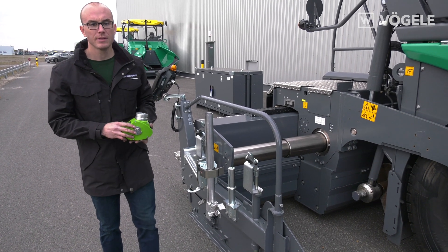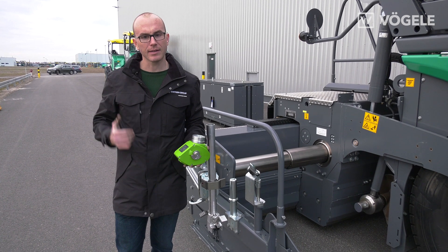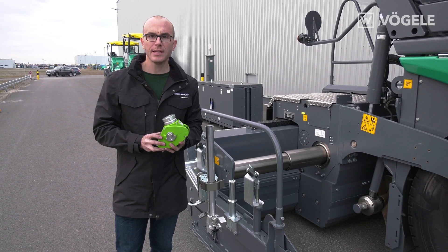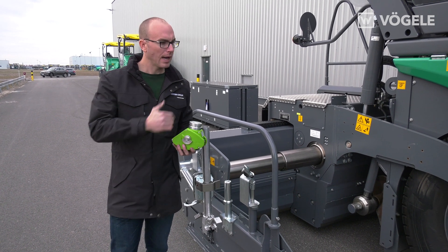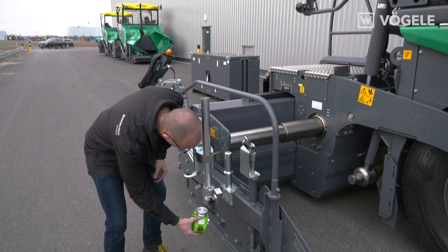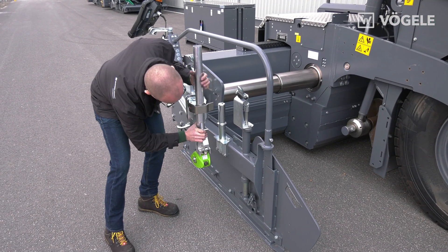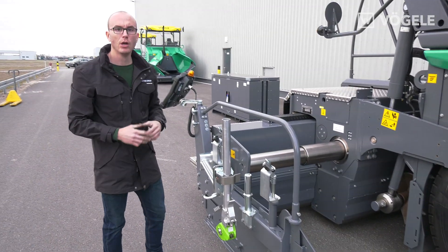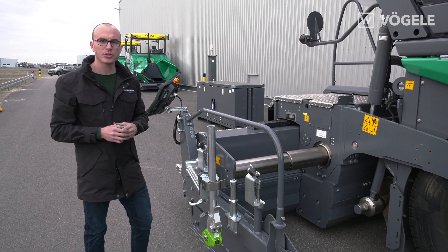When installing the sensor, you need to make sure that the LED cross is facing backwards. This ensures that you always have a view of the LED cross during installation, even when you're not at the screed operator's console. We can now connect the sensor to the screed operator's console.